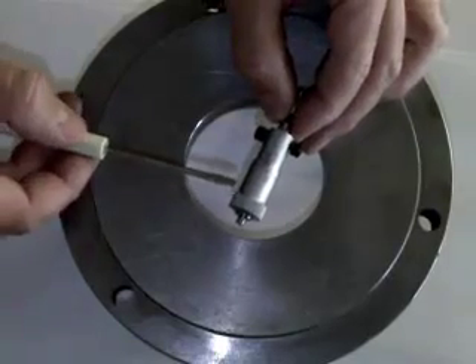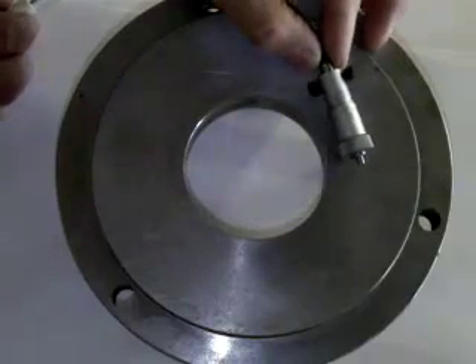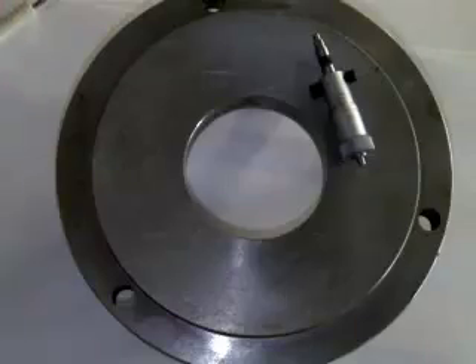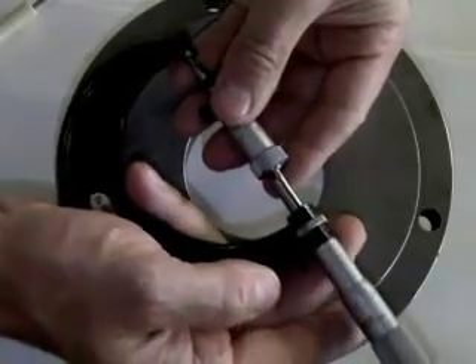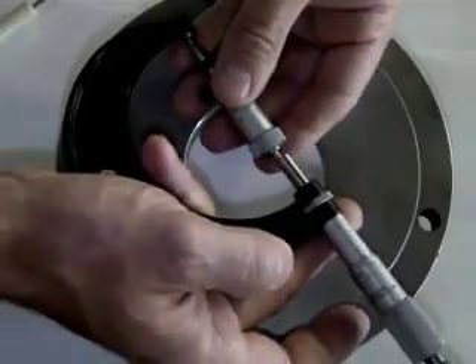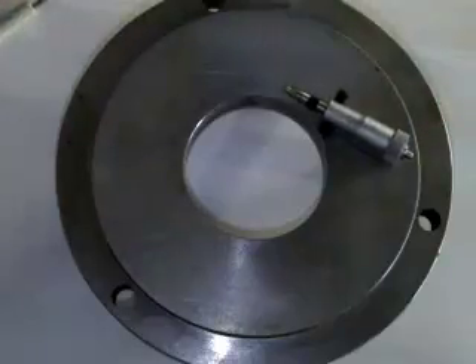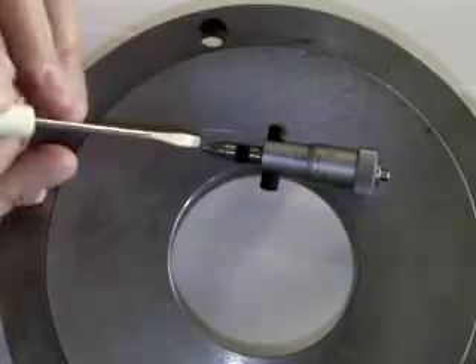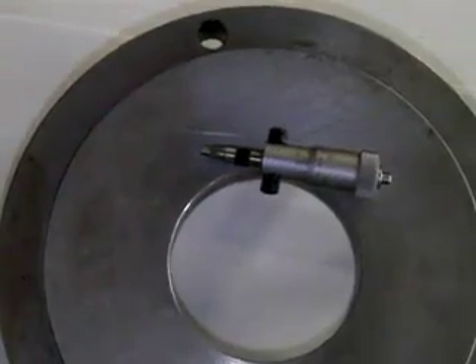Then pull it out — use great care pulling it out of the bore because there is no lock nut on this thimble. It's a really good practice to check the size over a micrometer that you've already calibrated, doing the same thing back and forth and in and out as you turn the thimble, just getting it to slightly drag across the face to check the reading. This is a direct reading instrument, but there are adjustable measuring faces on the end of the rod and on the measuring head, so it is possible it could be slightly out of calibration. Always check it against the micrometer.